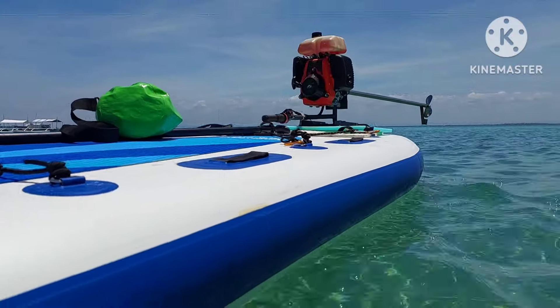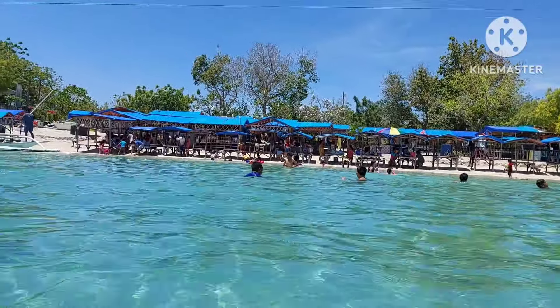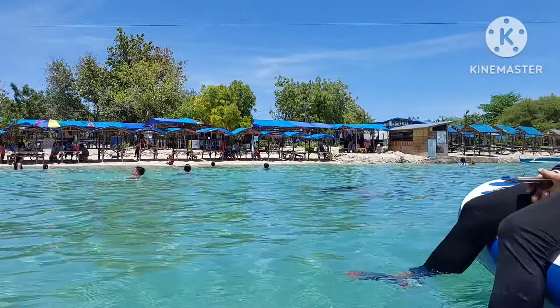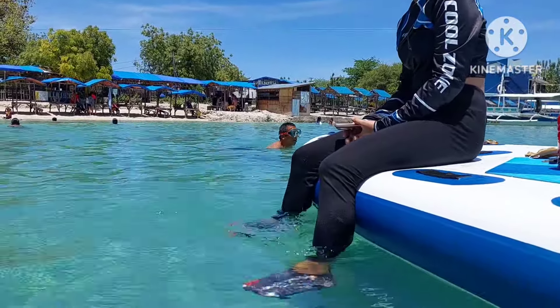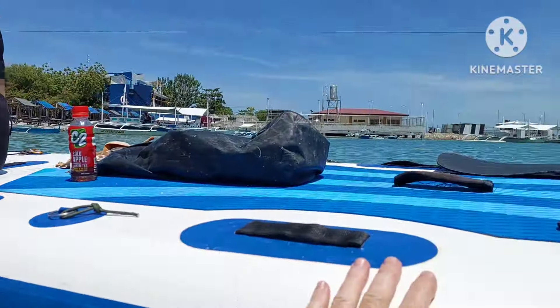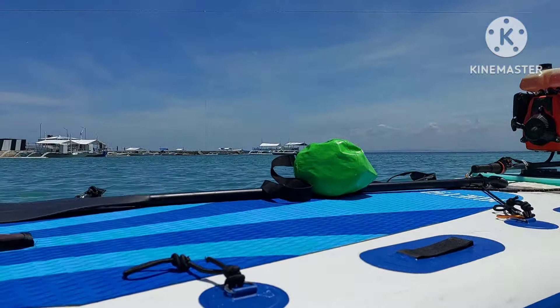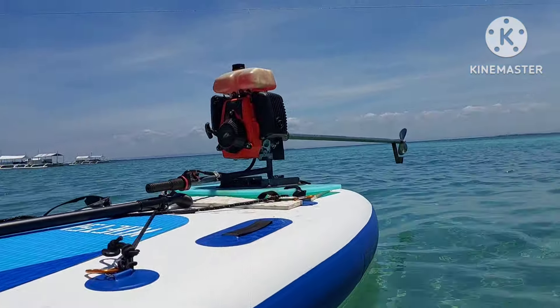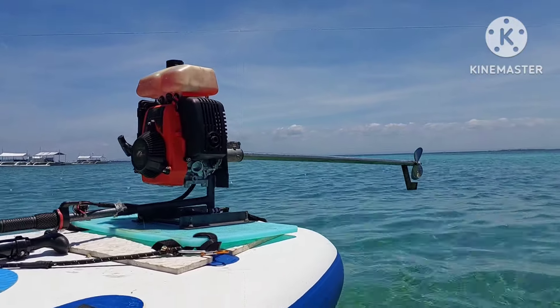We are at the beach today — we're at Mary Gondon Beach, in Mary Gondon, Lapu-Lapu City, Mactan Island, Cebu in the Philippines. This is a place I like to test most of my stuff because the water is calm here. It's a great place to test your water stuff. Anybody who's here, great scuba diving going that way towards Mary Bago. Alright, let's take this motor out and test it — let's see what kind of speed and power we can get from it.